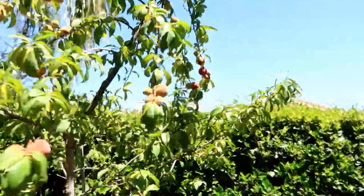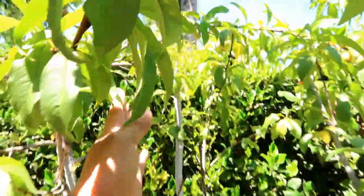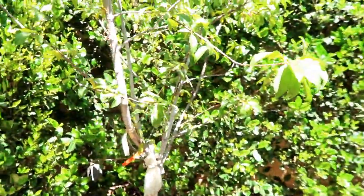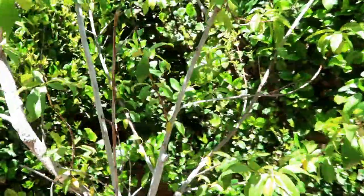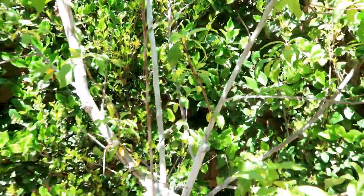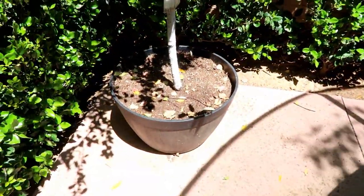Most importantly, look at this — fruit everywhere! And by the way, this is like a three-in-one; I think it was actually a four-in-one peach tree. Unfortunately, one of the branches didn't seem to make it, so it's more like three-in-one. And furthermore — it's sitting in a container!